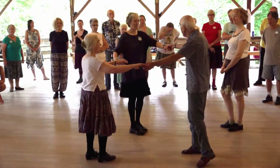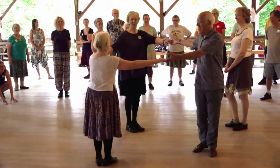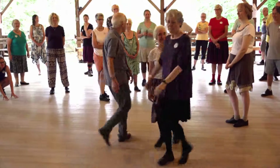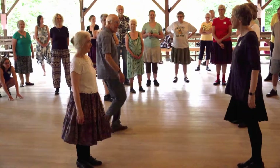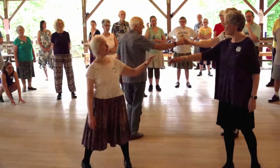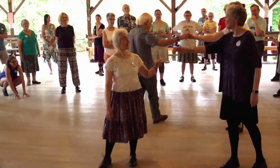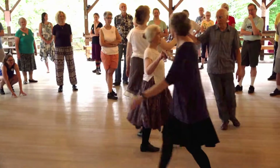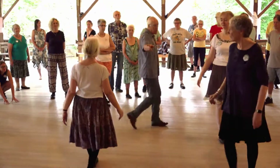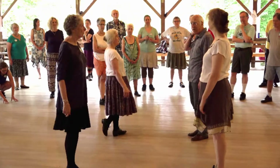So you do it as a lady now. And then with our opposite, we're going to do a right hand turn all the way round. And right at the end of that, we let go and we move single file clockwise one place round so that we're in progressed place.